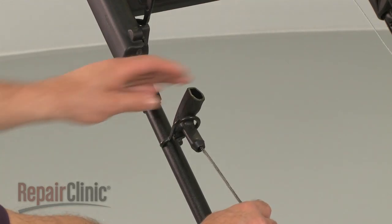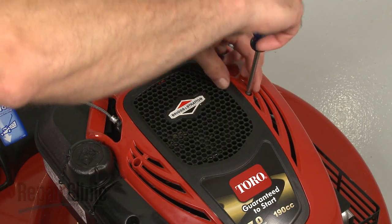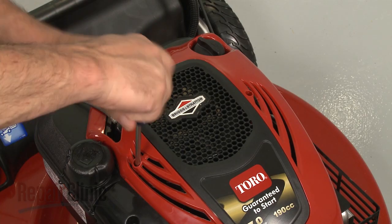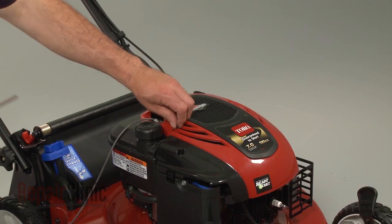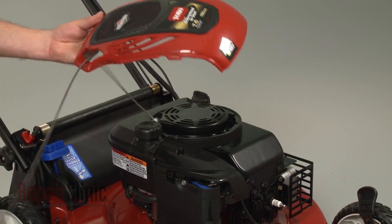Your first step is to remove the starter rope from the rope guide. Next, remove the screws to release the engine cover. Feed the starter handle through the cover and set the cover aside.